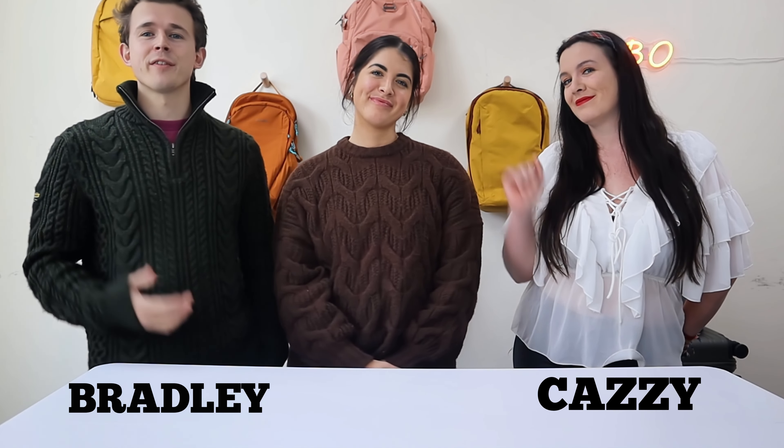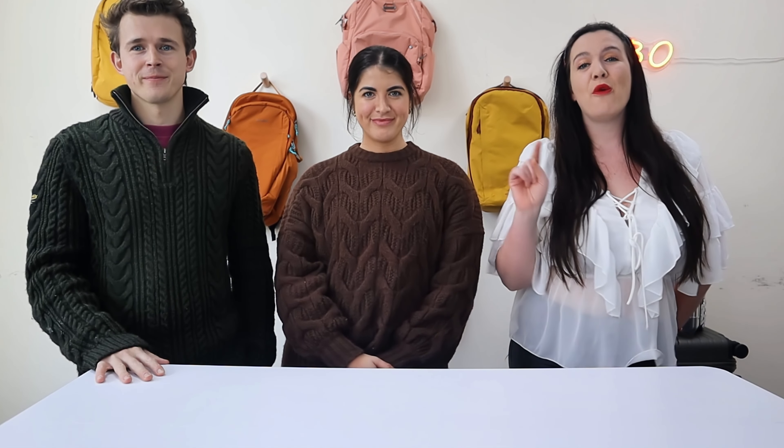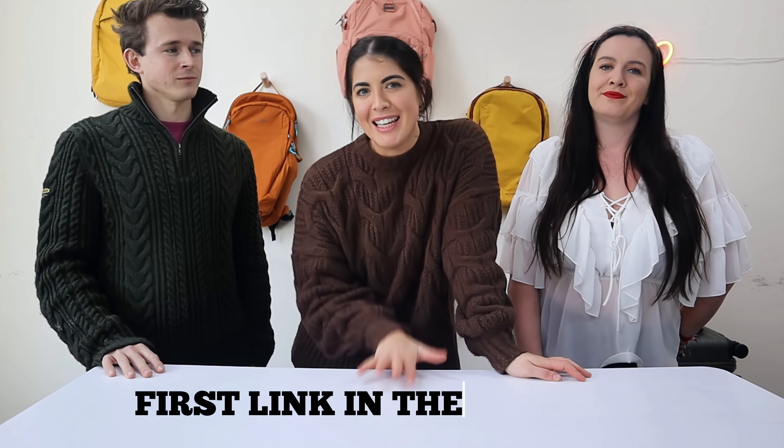Hey guys, I'm Bradley and this is Kazzy. We are from Dream Big Travel Farm and we are running weekly gear giveaways in collaboration with Gear by Orla. If you want to be in with the chance to win, hit that subscribe button and go to the first link in the description to join the newsletter. Be sure to check your inbox every week to see if you are that week's lucky winner.